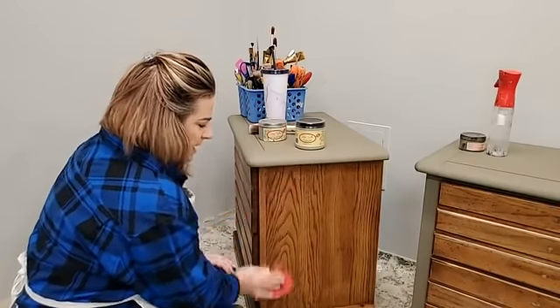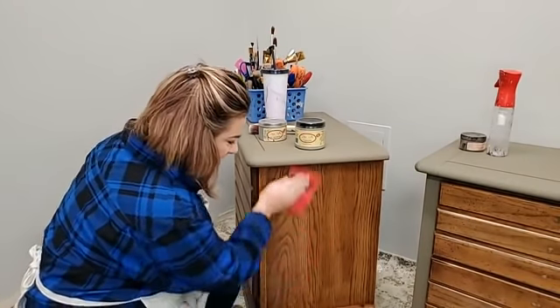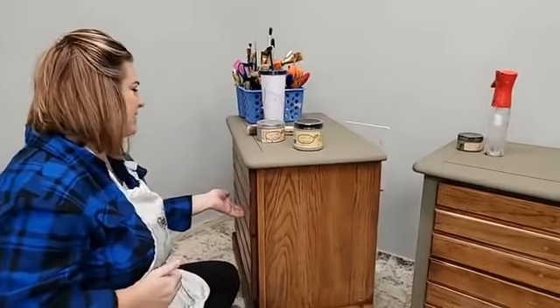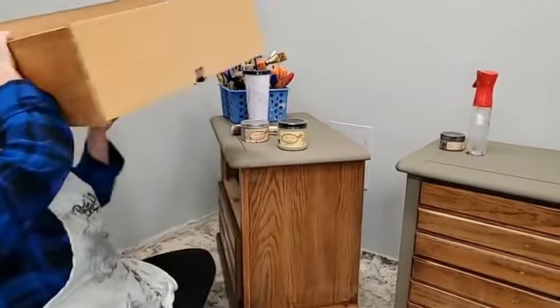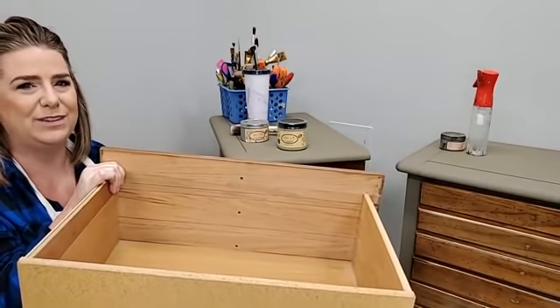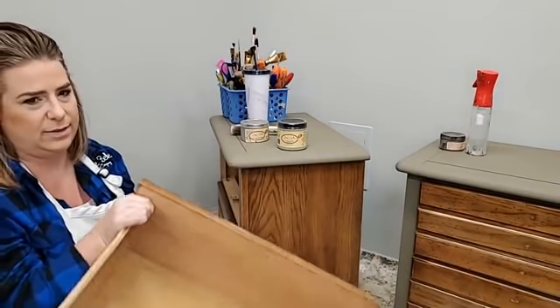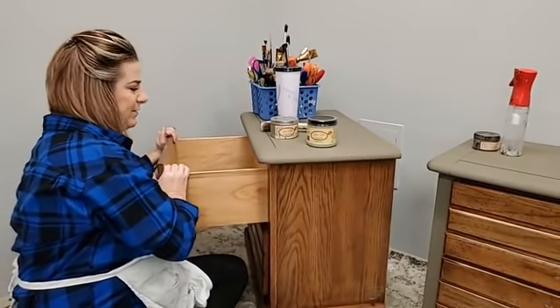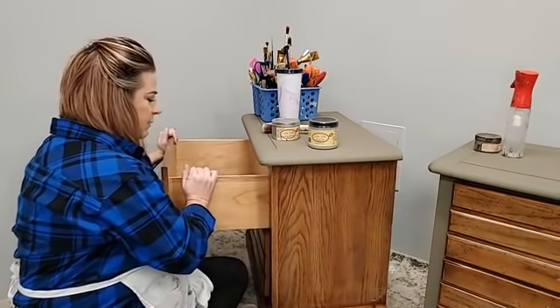When filling a hole in the drawer with Dixie Mud, you can put a piece of painter's tape on the inside and fill the mud all the way through until it runs into the tape. I usually don't go that far because it's the inside of the drawer — I pack it about midway through. Nobody's ever going to look in that hole. Quality is always really important to me, but don't overwork it.